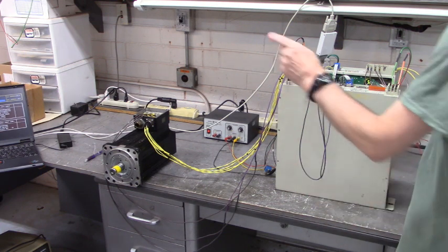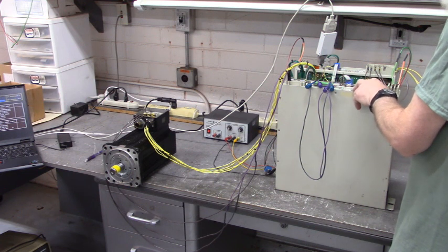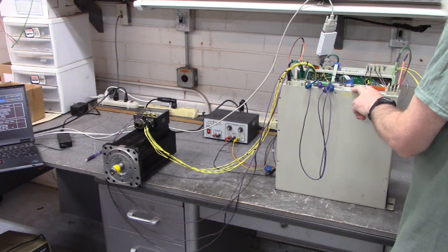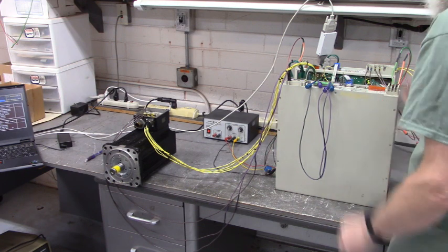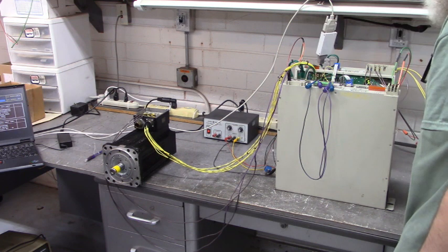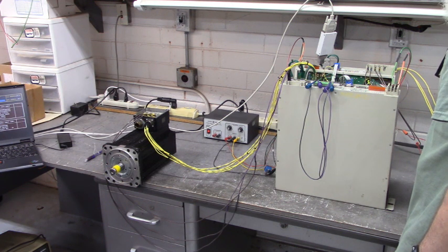That's one motor testing the Vickers DBM-03 three-axis servo drive — one cable going to three feedback inputs. That's how you do it.